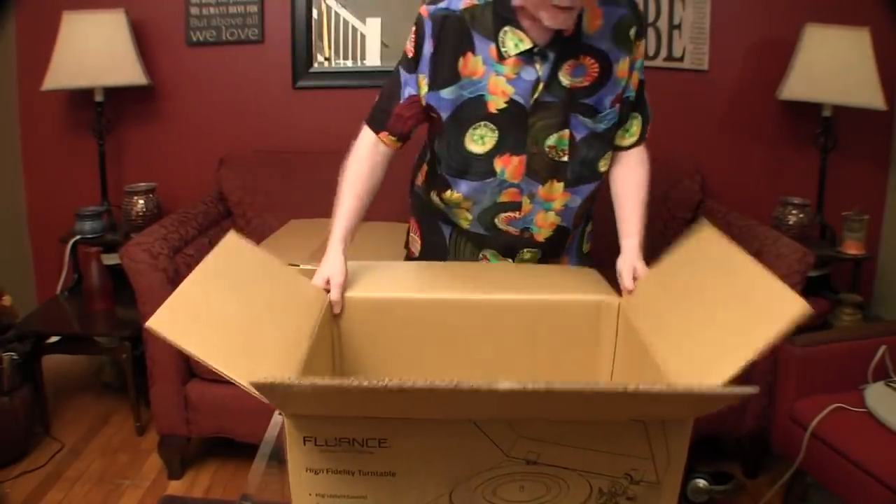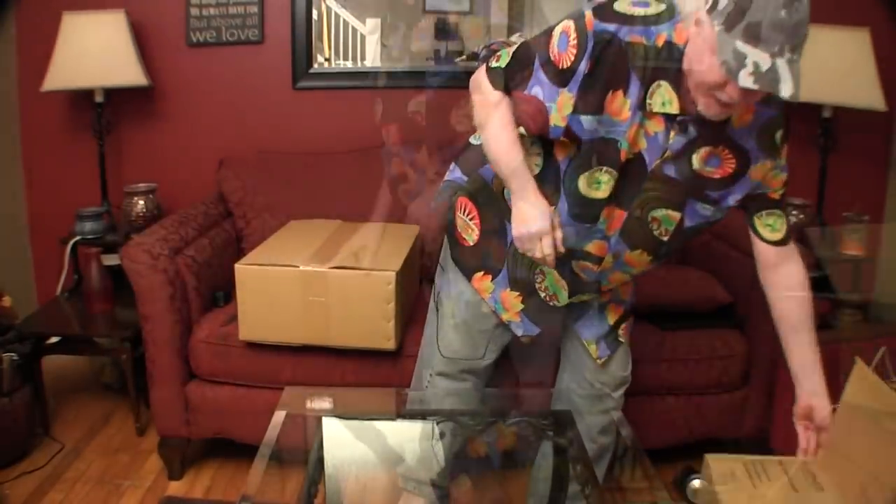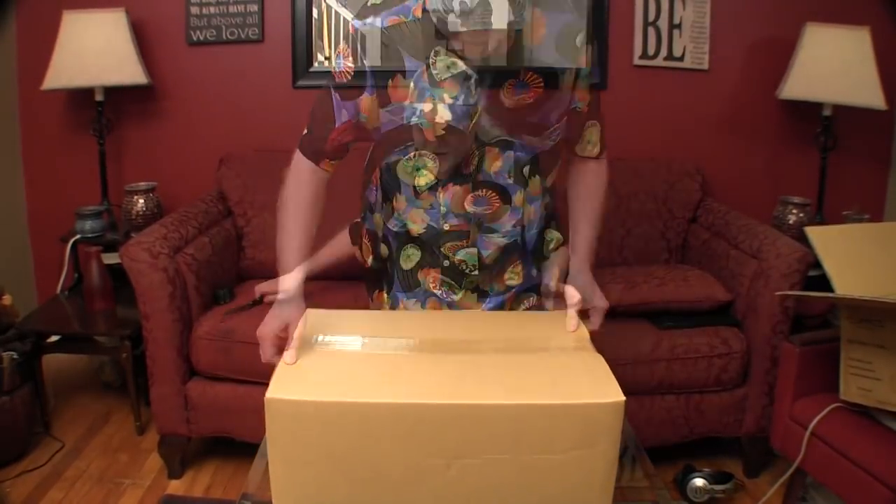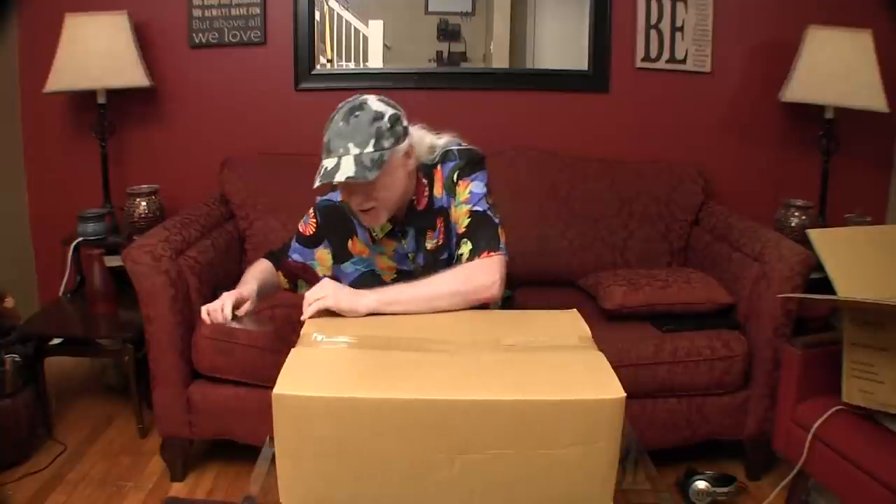It's a hefty little unit. It's fairly heavy — not sure it's quite as heavy as the LP120. All right, here we go again. How many boxes are we going to have to open?